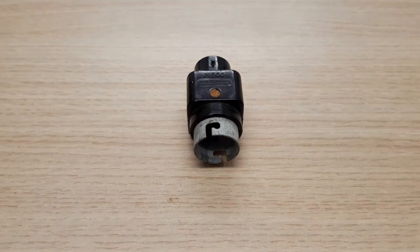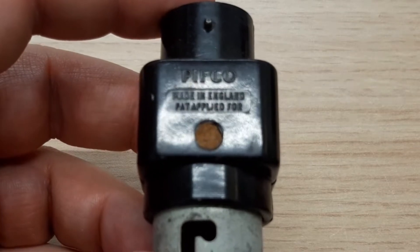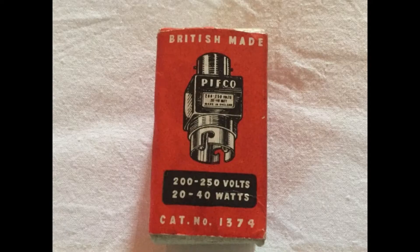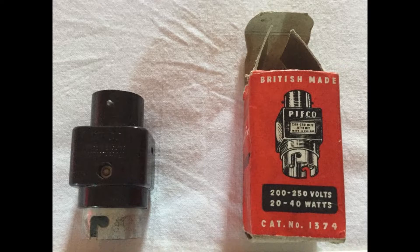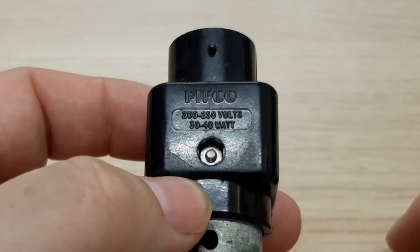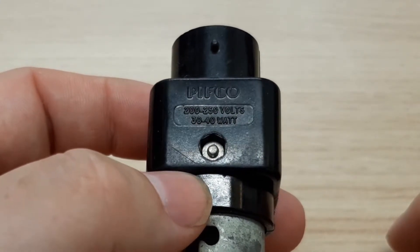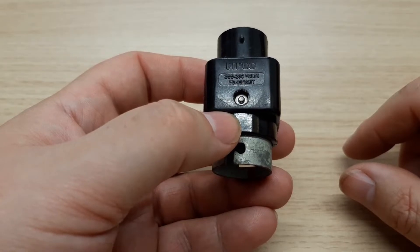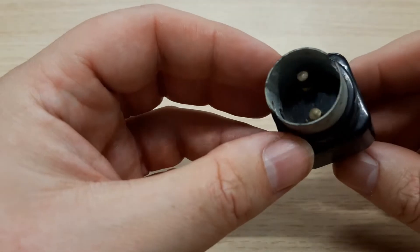I'll just move these two out of the way and start with this one. This is a Pifco flasher unit. The picture you can see is what the box would look like that it would come in — I didn't get mine with a box. I got this through a little bulk buy many years ago. It's for 200 to 250 volts, 30 to 40 watts — 30 watts is probably the minimum to make it go and 40 is probably the maximum you're allowed to push it to.